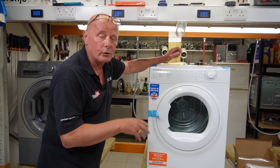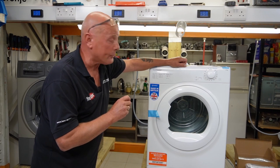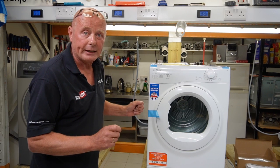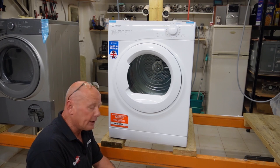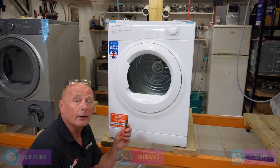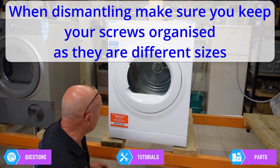The machine is one of the simplest on the market to work on. With vented tumble dryers you've got great access to the components — changing a belt is simple, changing a heater is simple, and just about any component on this machine is straightforward. To dismantle it, the only tools you need are a small flathead screwdriver, a medium flathead screwdriver, a Phillips screwdriver, and a pair of needle-nose pliers. There are a few components needing 10 or 13mm spanners or sockets.